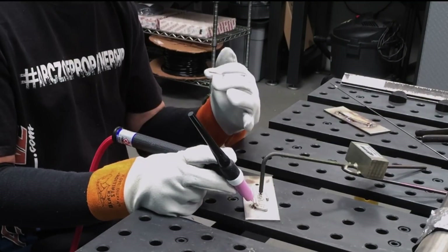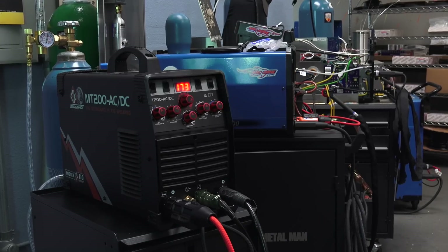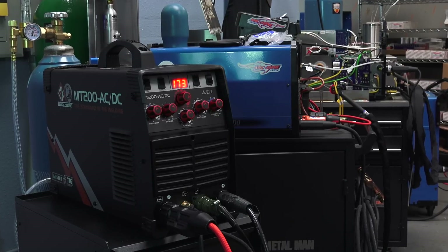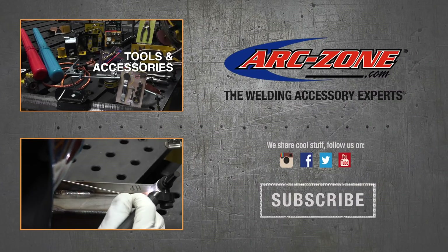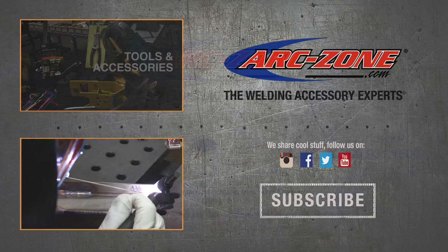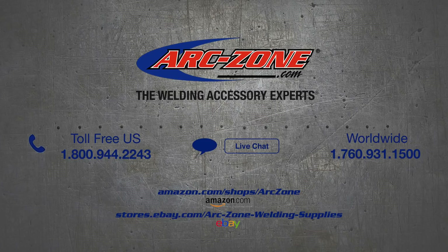So that's the introductory video on how to unpack and set up the new CK MT200 AC-DC TIG machine. In the next video we'll show you the detailed operations of all the machine's functionality. Be sure to subscribe to ArcZone's YouTube channel for tricks of the trade, industry news, and the latest tools and trends. ArcZone delivers a complete line of welding accessories and we service what we sell — give us a call if you have a question, or shop our entire product line at arc-zone.com. You can also find us on Amazon and eBay, or order from your local supplier and we'll drop ship directly to you. Thanks for watching and good welding!